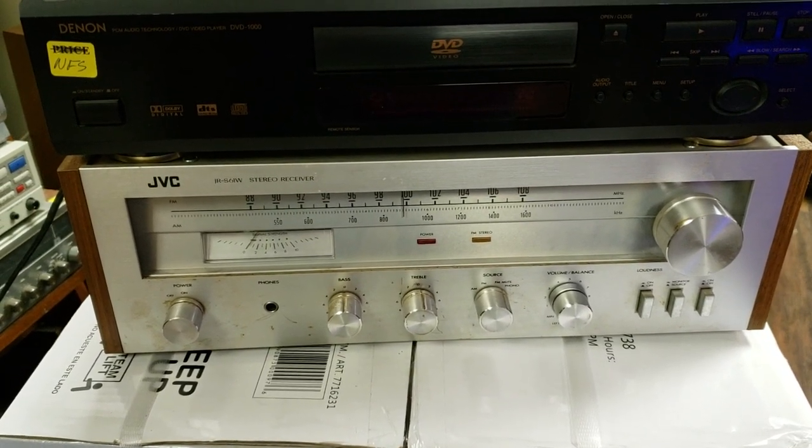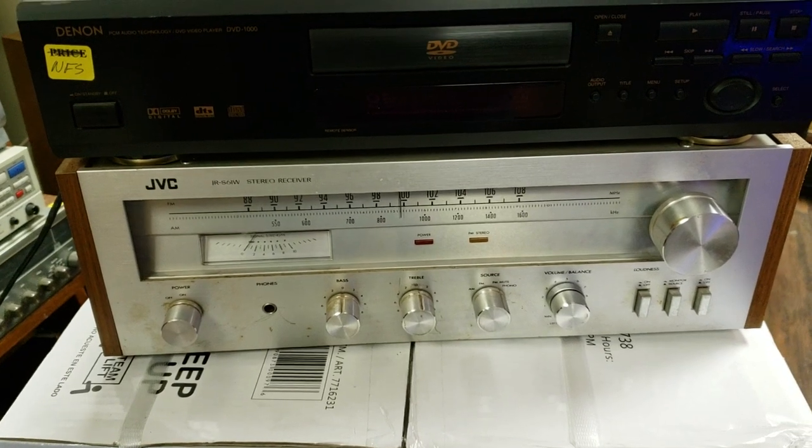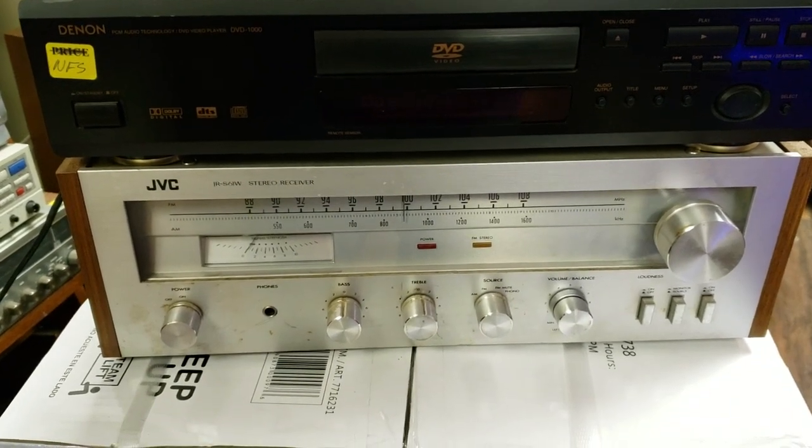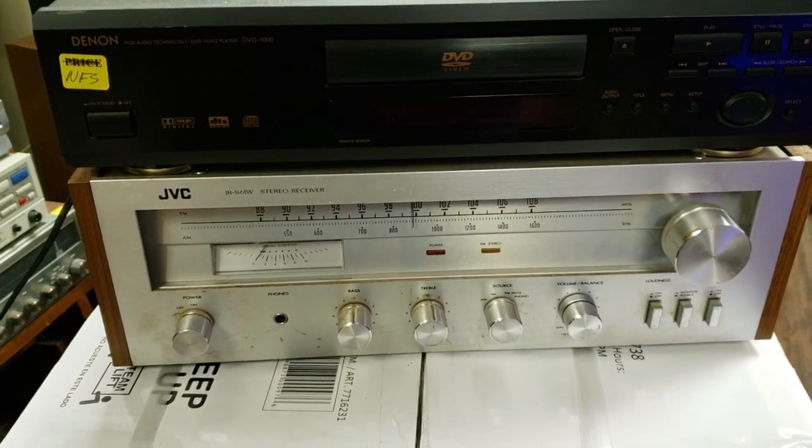Aesthetically, it's a very simple, very straightforward receiver — late 70s design. Like I said, it doesn't have many bells and whistles compared to many other models.